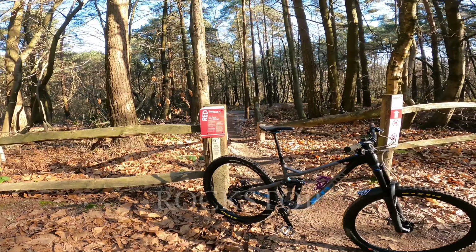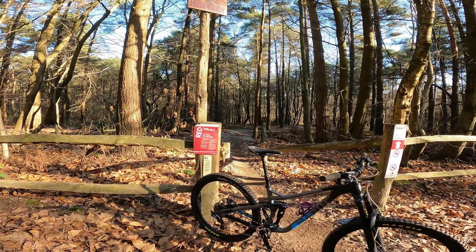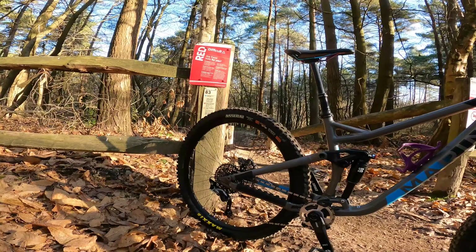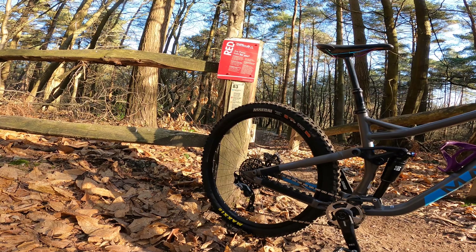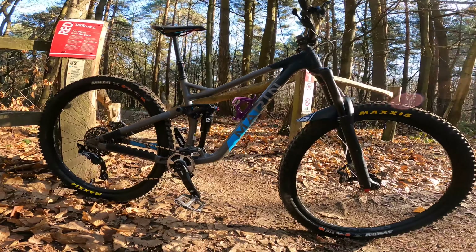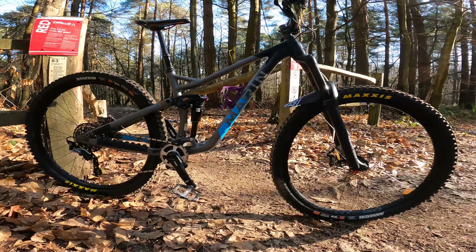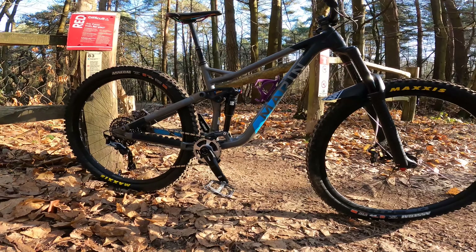I'm also running an insert in the rear from Rockstop. So I'm trying that out as well today - a bit of an eye opener because I used to run Cushcore many years ago and they were awesome. Loads of support in the corners, feels really good. The wheels don't feel like they're flexing at all. I will have to check the spokes after a ride because it'll probably detension slightly, but that's all good.